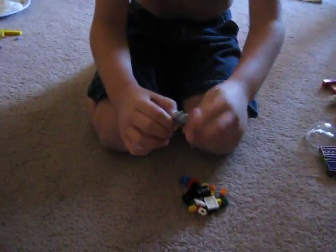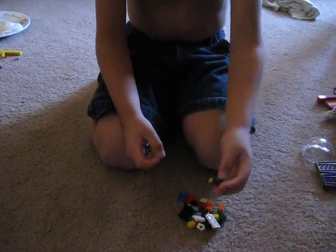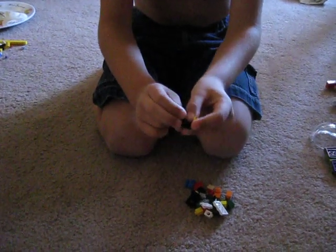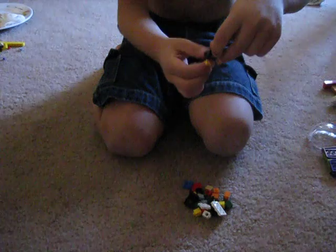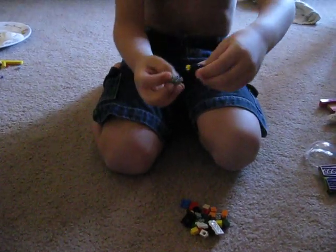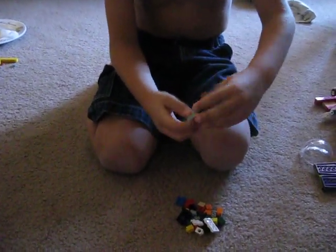First, what you need to get is some gray pants and a black body. Take off the little peach hands and put on yellow ones. Make sure one of them is facing forward — you don't have to — and then you just place it on here.